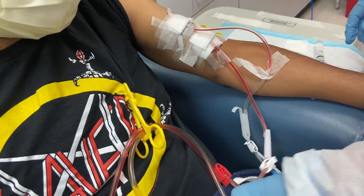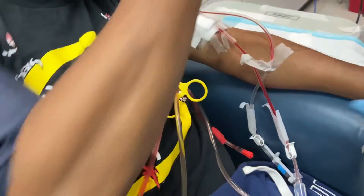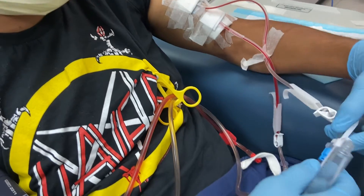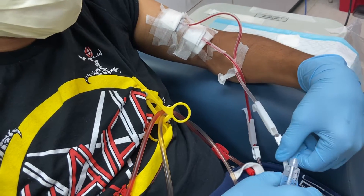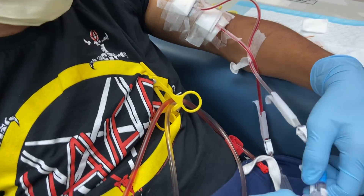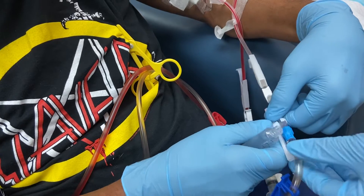Disconnect the venous. Take the clips out. Push out. You need to touch the venous — this part first. Just push down, like this part here.